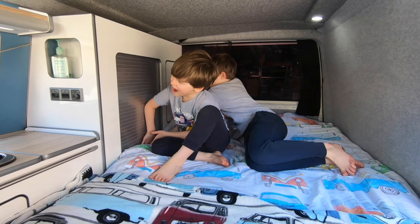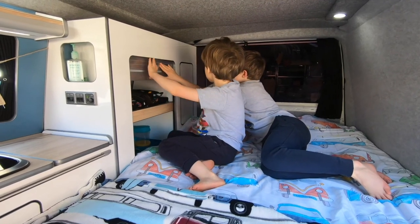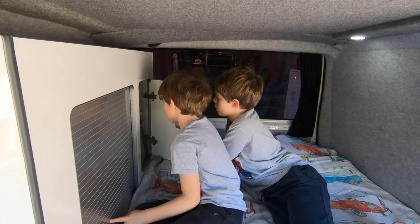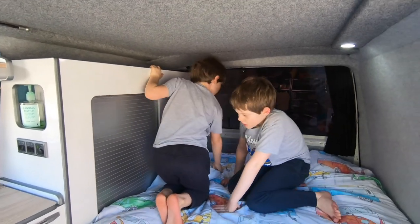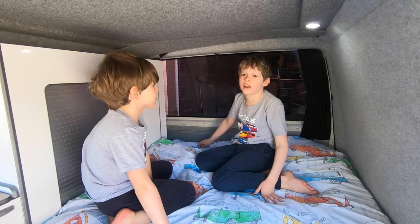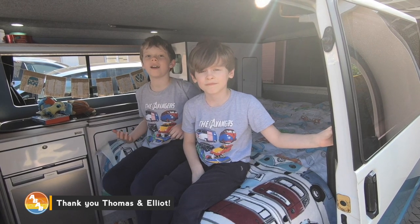So here is some more storage right here. Right next to it is another set of storage which I don't know what is in there — I'm not bothered to check. And at the back there's even more storage, but you can't see that because it's at the back. Thank you for watching. We hope you enjoyed our van. Bye!